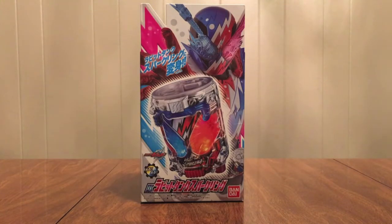Hello YouTube, Dynamine2005 here with a review of the Kamen Rider Build DX Rabbit Tank Sparkling. Now that we have all 20 bottles for best matching, we've got this soda can that gives Build a power-up into Rabbit Tank Sparkling.